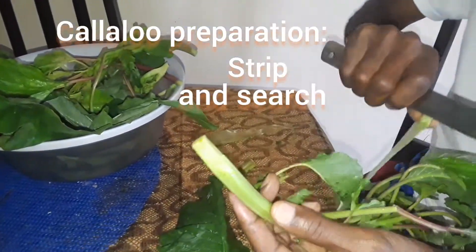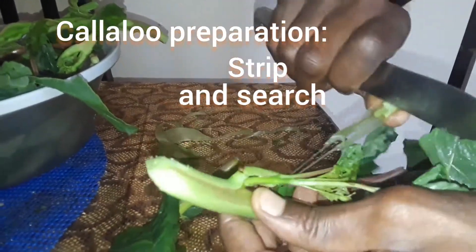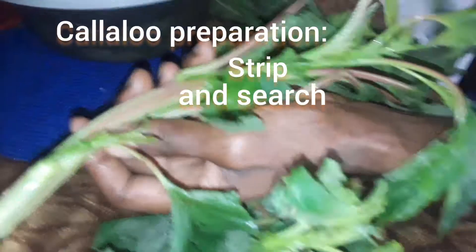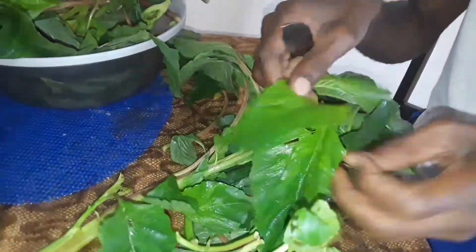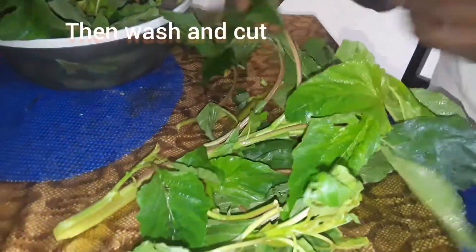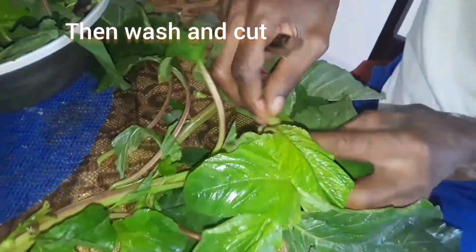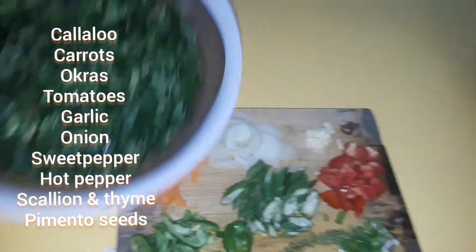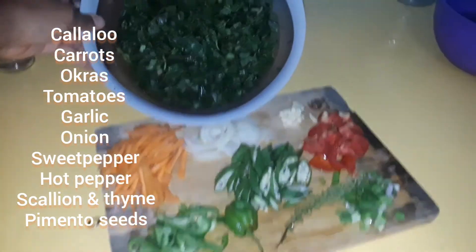We start by preparing the callaloo — we strip it to remove that outer layer that would cause it to be too fibrous. Then we perform a search on the callaloo to ensure that there are no snails, caterpillars, bugs, or eggs that may have been feasting on it. After that, we wash it and cut it up.